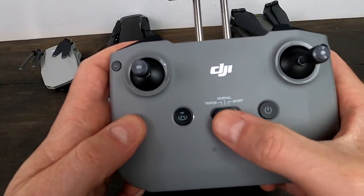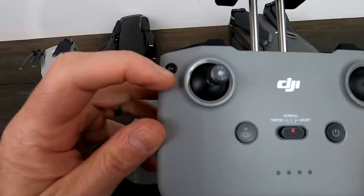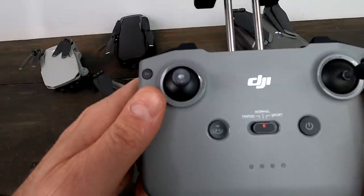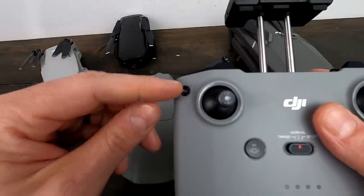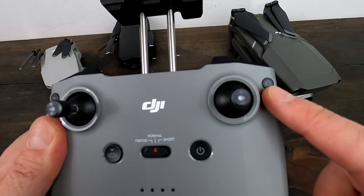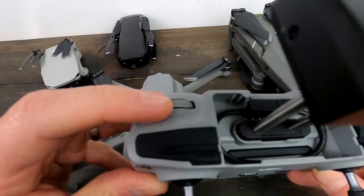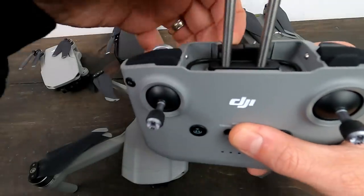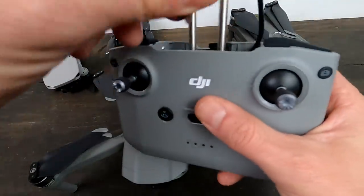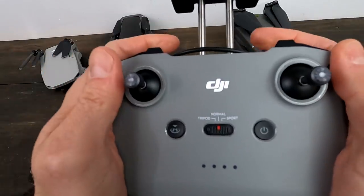There are fewer buttons overall. Over here we have the switch for tripod, normal, and sport modes. Return to home, power, and a function button with a couple of different functions — I have it set so one press points the camera straight down and one press again looks straight ahead. You can also set it to turn on the LED or toggle the map. This button switches from video to picture mode. Up top you have your shutter button and gimbal controls, and the phone cord rests in the top.